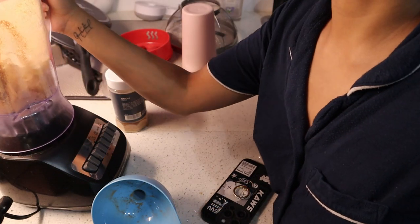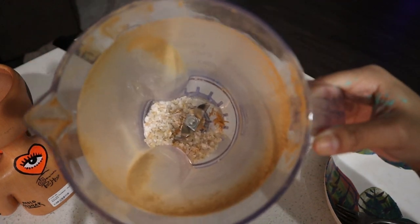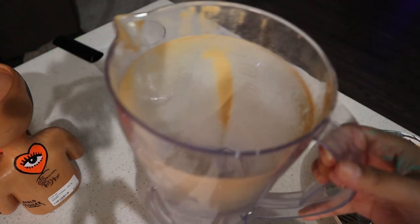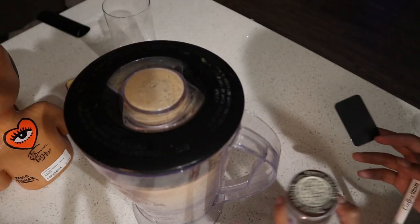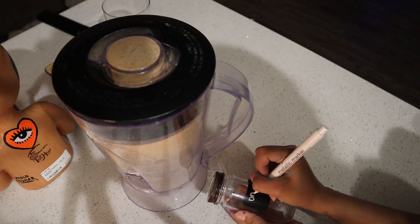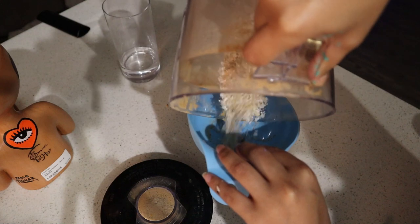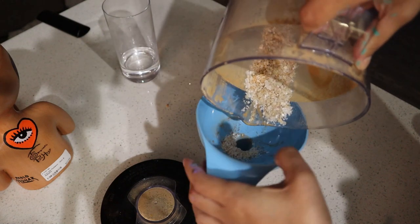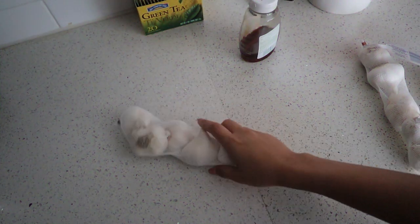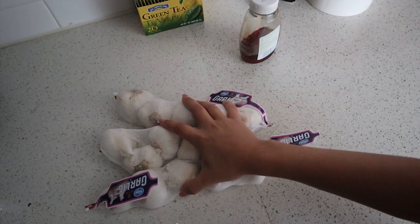I'm going to test it out and see if it grinds. This is what the onion skin looks like, and that was the best grinding I could do. I'm actually going to label this and put it in another container — I'll label it 'onion skin' and there you have it.